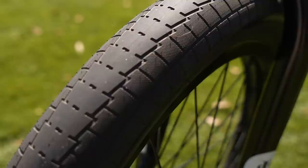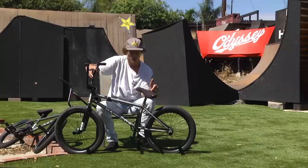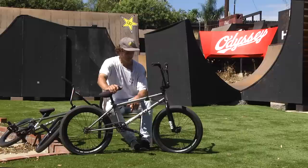It almost feels like cheating. I'm actually riding 2.4s now and with these tires they feel less sluggish than the skinny 2.25s I always ran. So a fatter tire but it's lighter. Got the big stitch seat — good for suicides, good for throwing the double bars, but also isn't ridiculously big and doesn't get in the way.